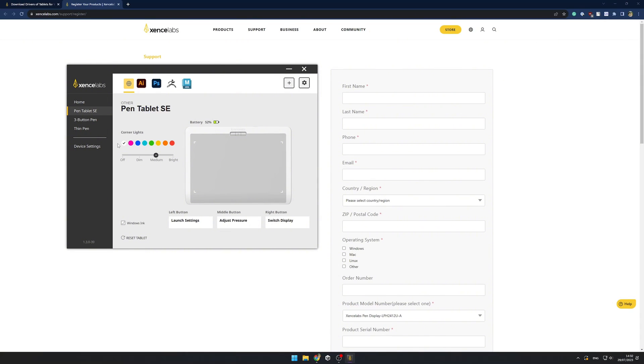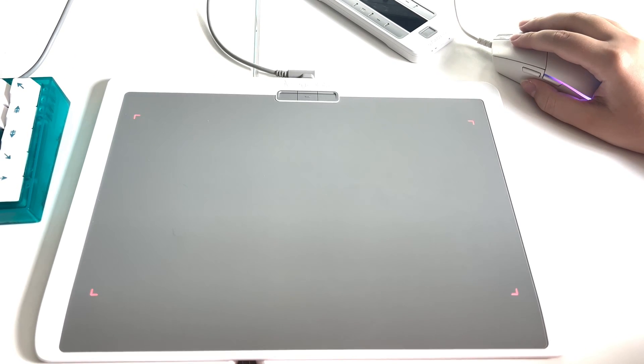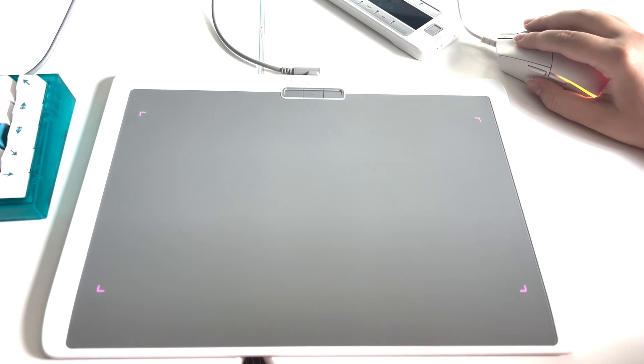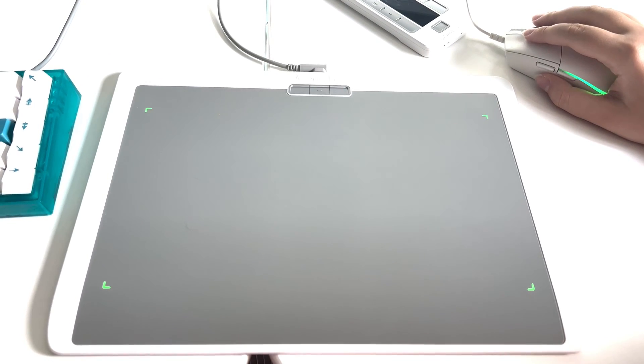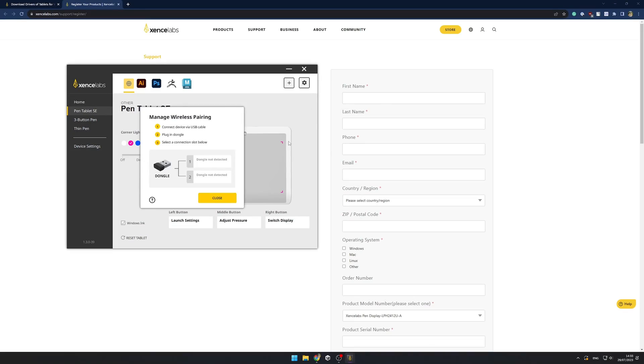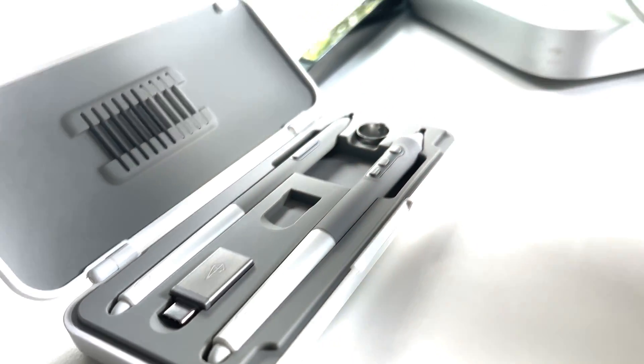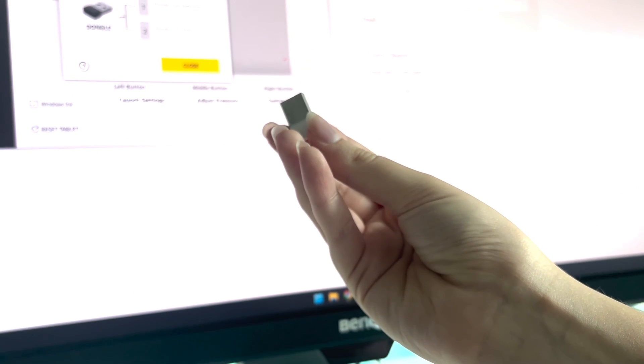I really like that you can change the color of the edges. You can easily connect this tablet to your PC wirelessly using a dongle. It's a hassle-free setup that provides you with the freedom to work without cables.